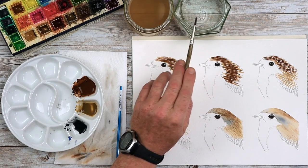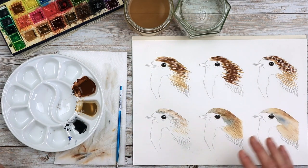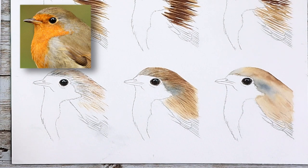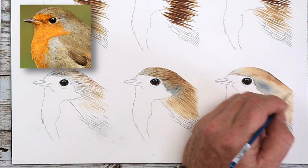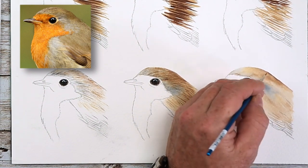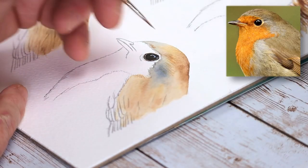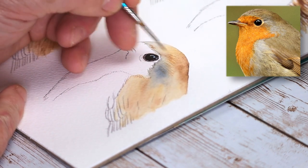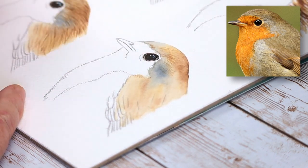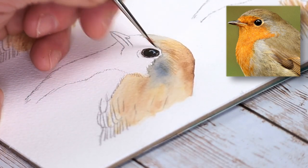A little tip: don't have your water pots really close to where you are, otherwise you're likely to splash your painting. Now, going in with raw umber again, looking at the angles of those lines. Don't overload the brush — the less paint on the brush, the finer the lines will be. Think about the pressure you're using as well. If you press too hard, it will give you big, fat, ugly lines.